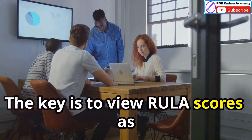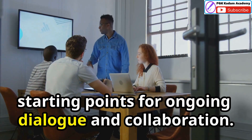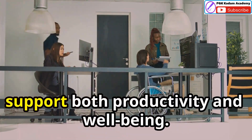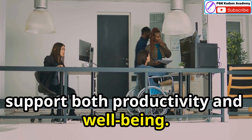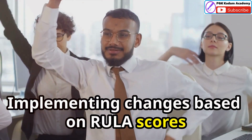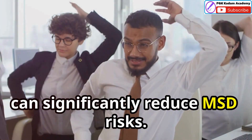The key is to view RULER scores as starting points for ongoing dialogue and collaboration. By working together, we can create work environments that support both productivity and well-being. Implementing changes based on RULER scores can significantly reduce MSD risks.